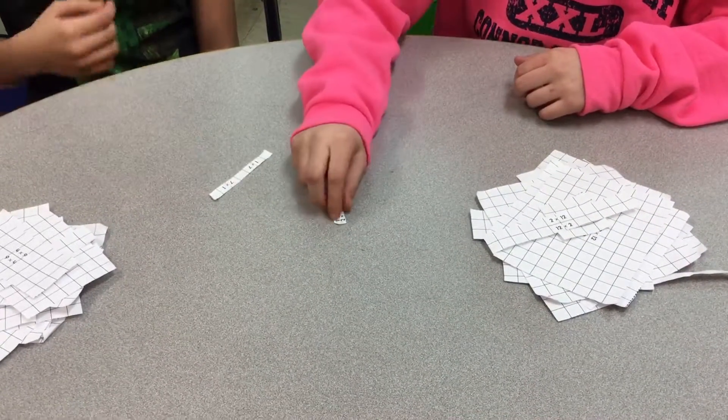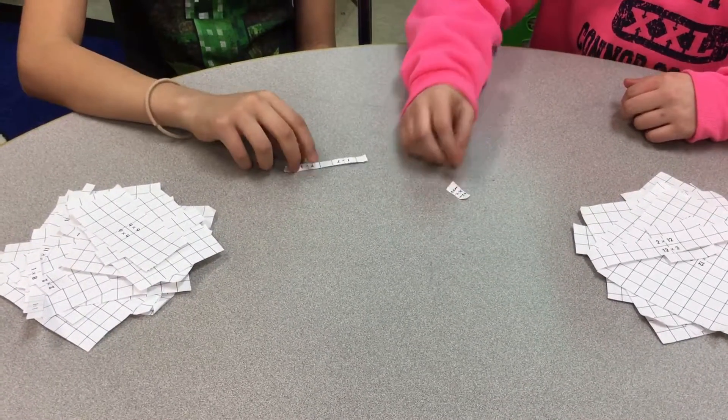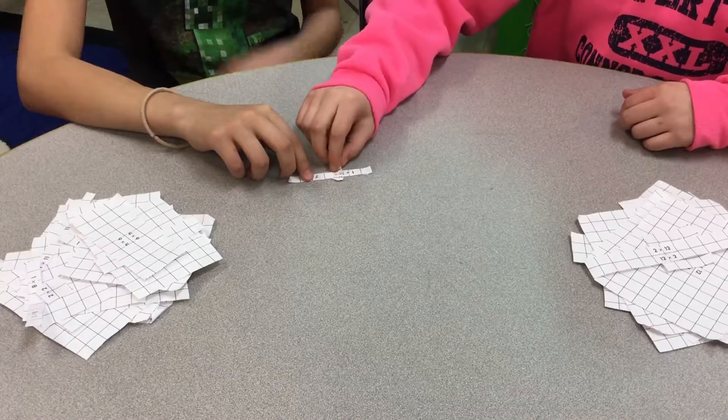Ready? 3, 2, 1, shoot. 2. 7. Since she got the bigger number, she will get those two cards.